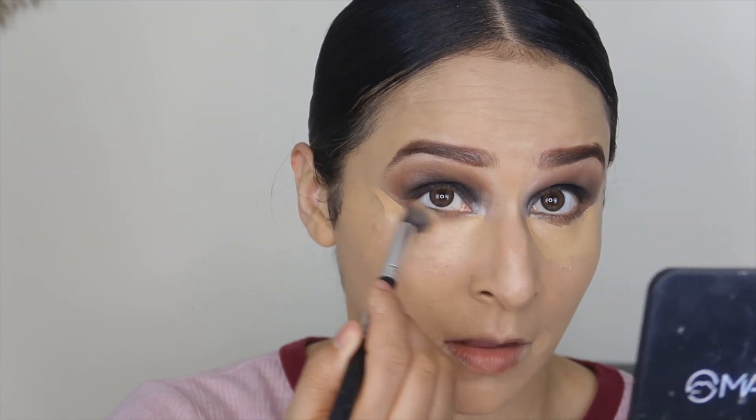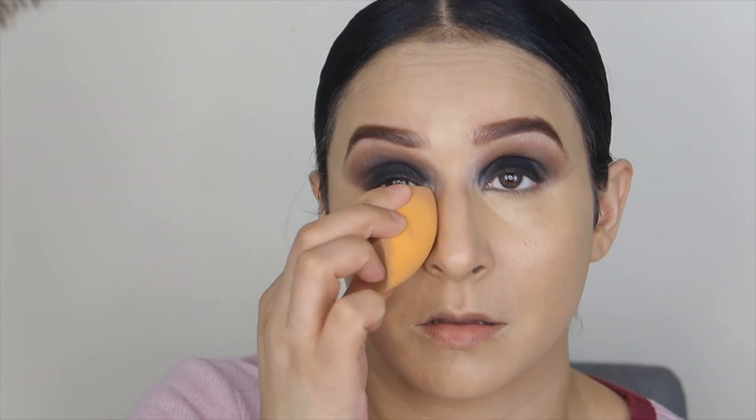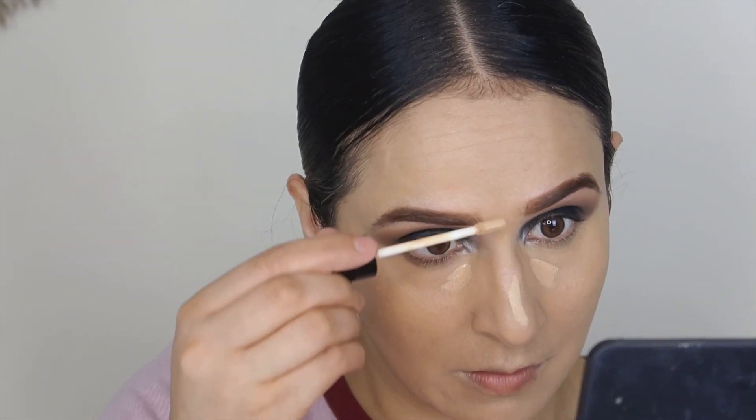Now I'm going to use concealer from Morphe and match it to my skin so that the dark circles get concealed. If you use a lighter shade it will not cover properly — you have to match your skin tone with the concealer. I'll blend it first with a brush and then with a beauty blender.